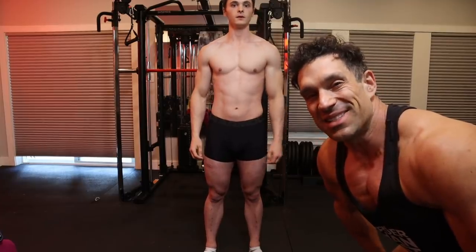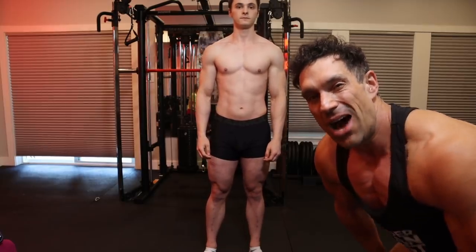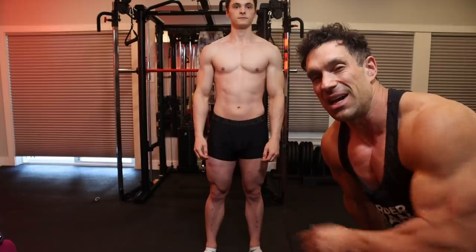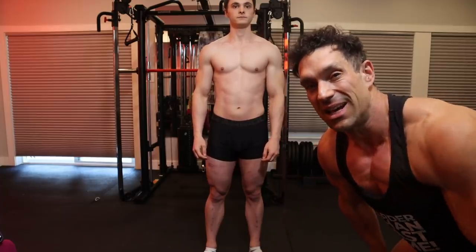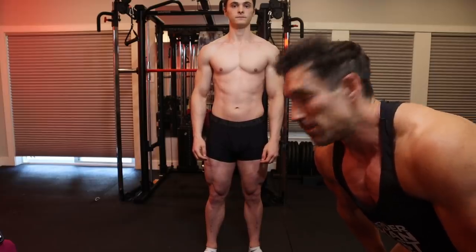Up next is the side chest pose — this is the first time the judges can really see how your body looks from the side. You've seen the front and the back, and on these side poses you can see the calf muscles and a lot of things differently.